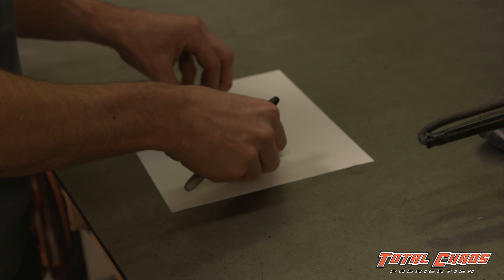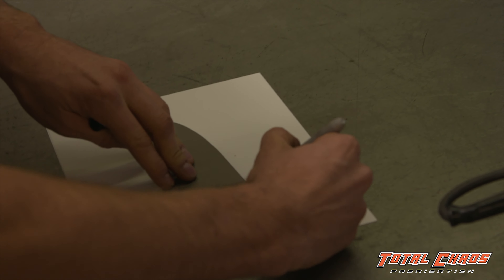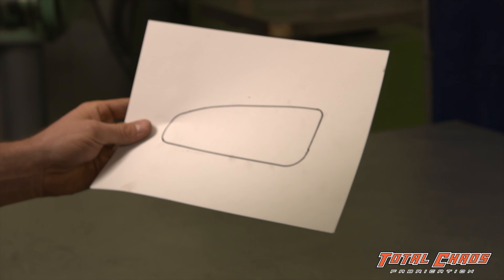First step is to take the body mount plate and draw a template on a piece of paper using a sharpie. Then use a pair of scissors to cut out the template.